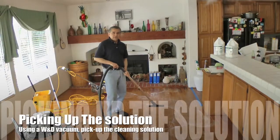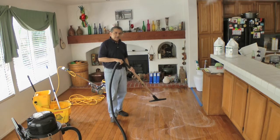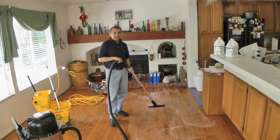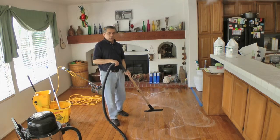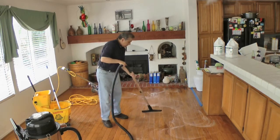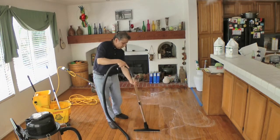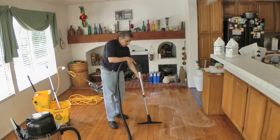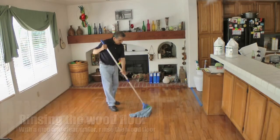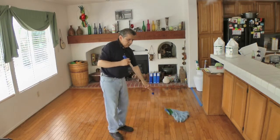Now using a wet and dry machine I'm going to vacuum the solution, then I'm going to rinse it with clear water. Using a mop, rinse the floor with clear water until all residue is removed from the floor.